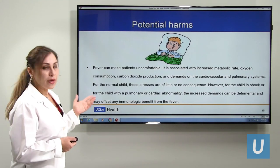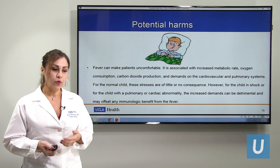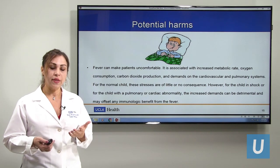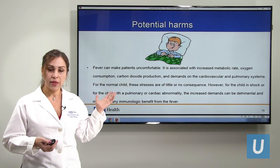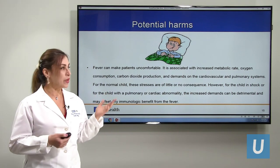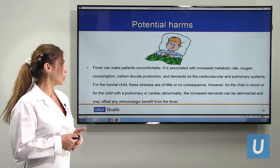For normal kids, usually there is no harm from fever. But if kids have some underlying problem — like heart disease, lung disease, shock, or any medical problem where we need to keep their metabolism low — they may need medicine because their heart cannot tolerate low oxygen. Those kids will benefit from treatment. But normal kids who are comfortable usually don't need medicine to drop the temperature.